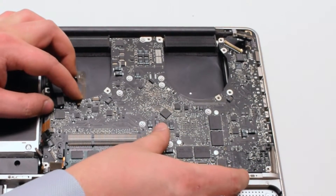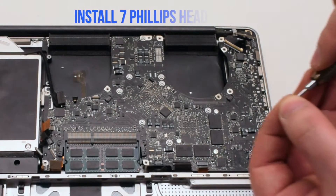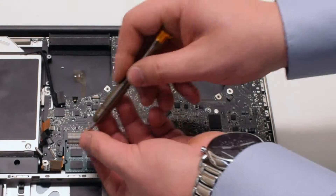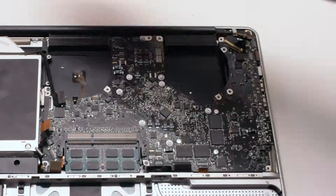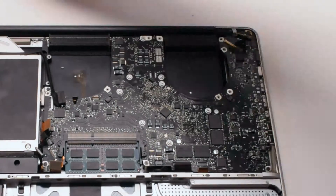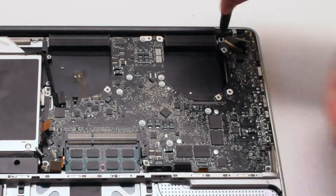Position the board and reinstall the seven Phillips head screws. Again, in this video I reinstall six screws — make sure not to forget the seventh screw that I'm labeling with a red circle.